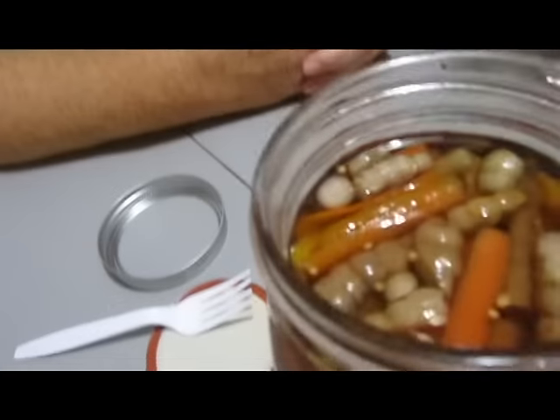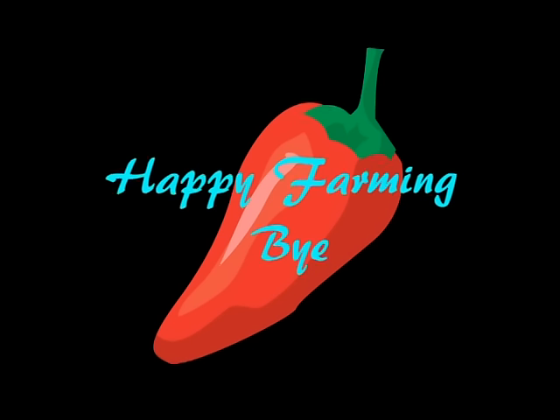And as we say every week on this channel: eat more betony, and happy farming. Bye!